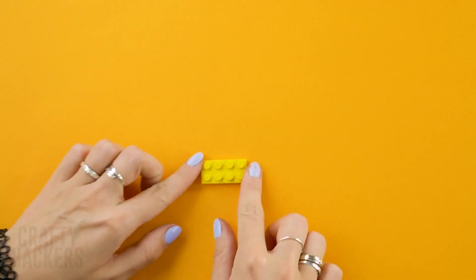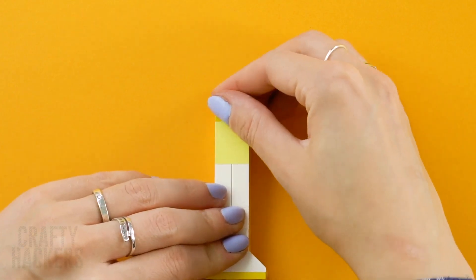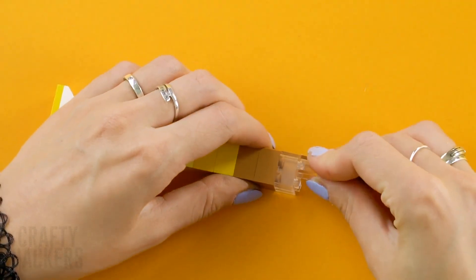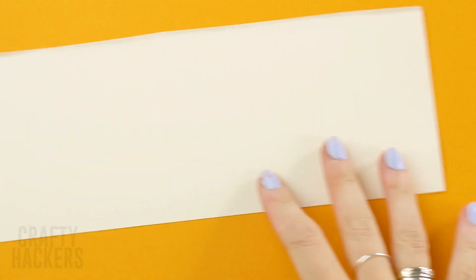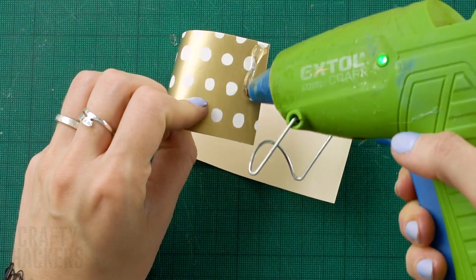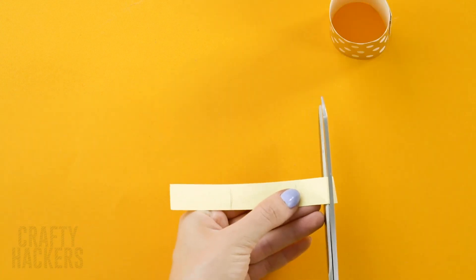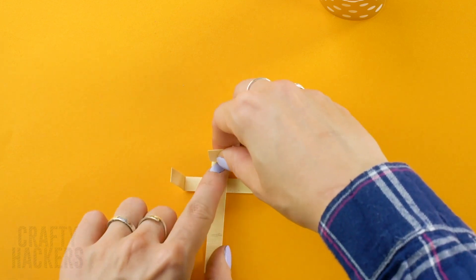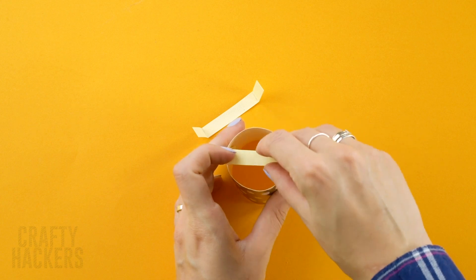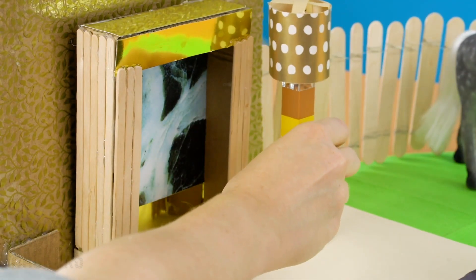Floor lamp. Start by grabbing some Lego pieces and forming this shape. Keep building! Get a strip of cardboard and some shiny wrapping paper. Glue the paper to the cardboard and cut off the excess. Now take another strip of wrapping paper and glue its ends together. With strips of cardboard, mark the diameter of the cylinder and make an X about the cylinder. Glue the extra tabs inside and add the cylinder on top of the Lego tower. Wow — a 100% unique lamp for a Barbie!